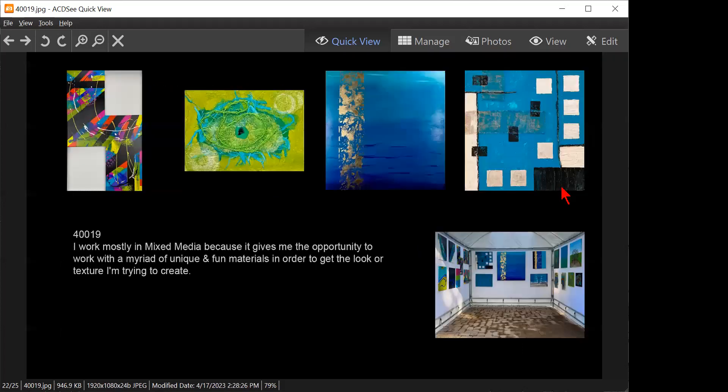I work mostly in mixed media because it gives me the opportunity to work with a variety of unique and fun materials in order to get the look or texture I'm trying to create. And what is that look and texture? I would can this artist statement — it has nothing to do with the statement. Show us your technique. I don't think the first image is helping this grouping — me neither. And you don't see that kind of imagery in the booth — I don't quite get it. Pick something else.